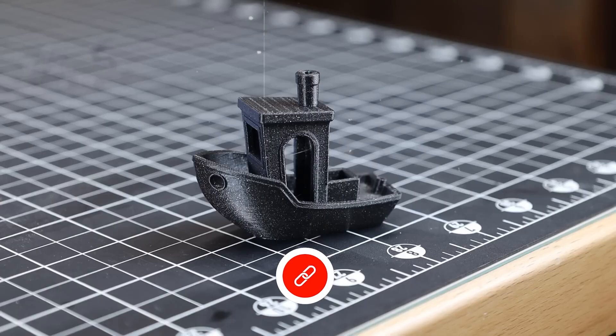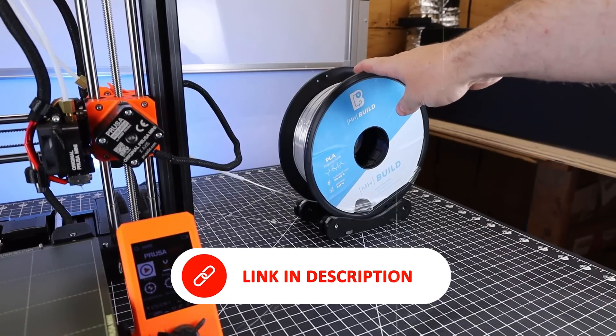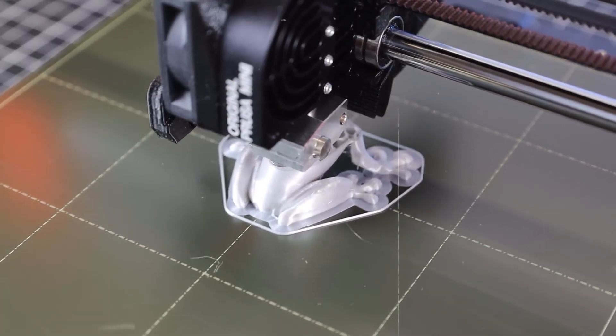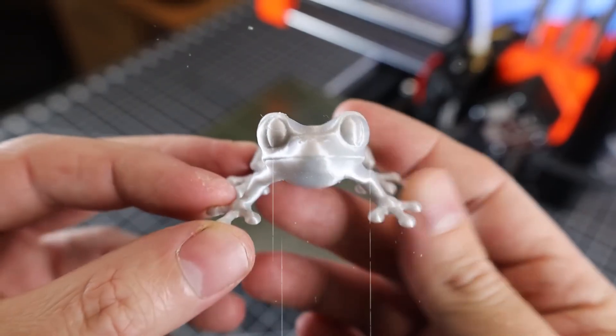It's not flawless — there's no enclosure, which limits ABS performance, and it's not the fastest machine out there. But for beginners or anyone seeking rock-solid reliability at home, the Prusa Mini Plus is an excellent starting point and a worthy long-term companion.